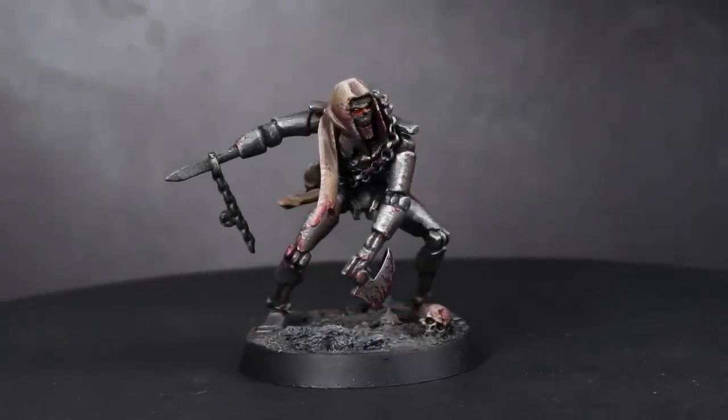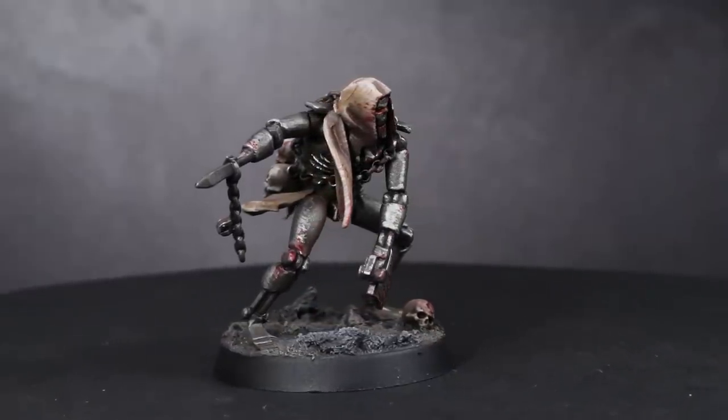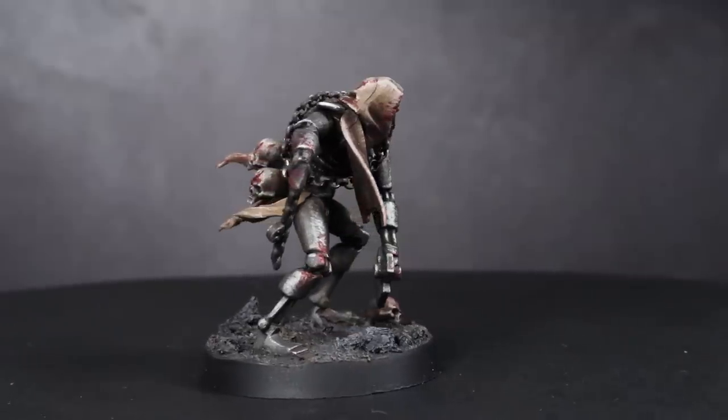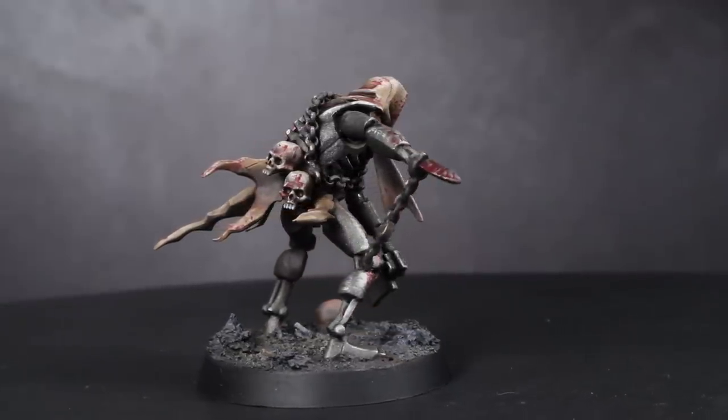What would you get if Tim Burton directed a Terminator movie? Well, something not too far off the grisly Necron Flayed One. I'm Pete the Wargamer and in this video I'll be showing you how to convert some Necron Flayed Ones, like the finished miniature that you can see before you now.